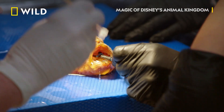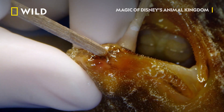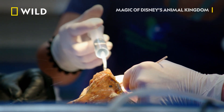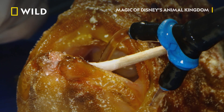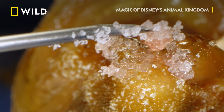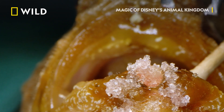Dr. Natalie prepares for a procedure usually performed on a much different species. I'm going to be exposing the bone. I'm going to scrape the bone a little bit. And I'm going to put these really cool crystals in, which they use in humans for their dental implants, that are going to help stimulate growth in order to get that to solidify. Dr. Natalie packs the bone graft crystals onto Pumpkin's jaw, just a few millimeters thick.